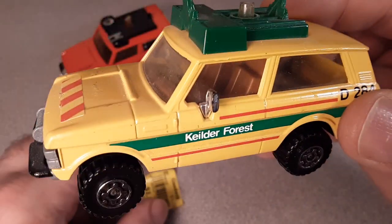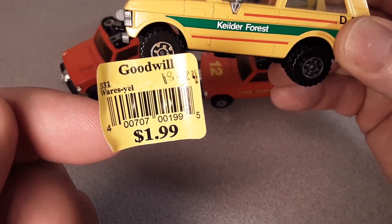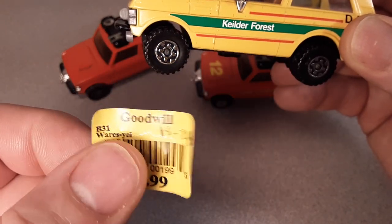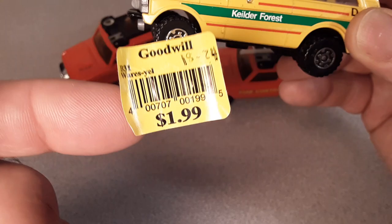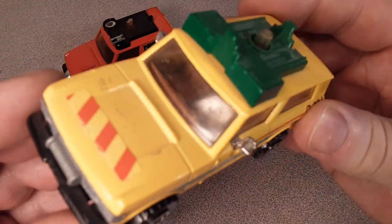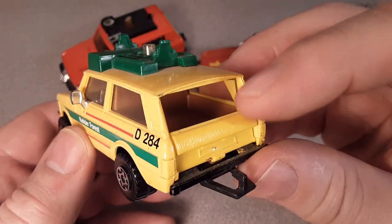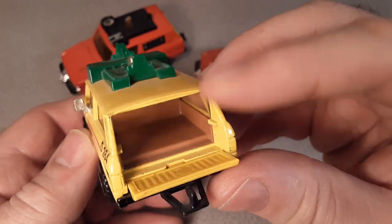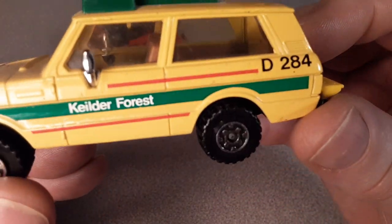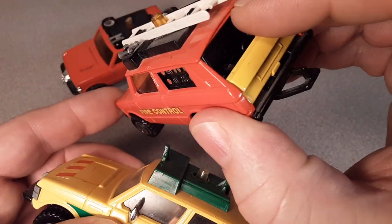By the way, I found this one locally at my Goodwill for $1.99. I was pretty tickled because I knew I didn't have it. I scoured the whole toy department to see if I could find the trailer or anything else that went with this. This one is a little different — it doesn't have the attachments or whatnot in the back, so you can see inside.